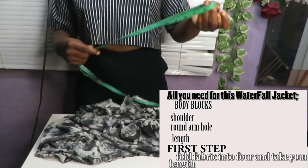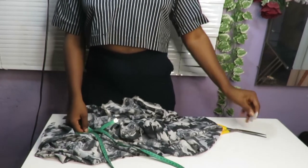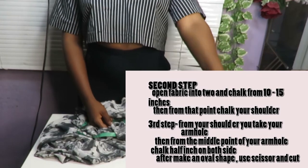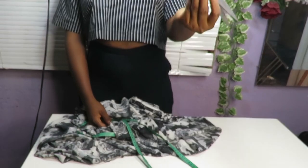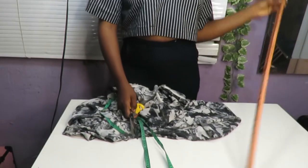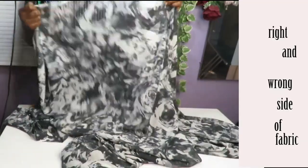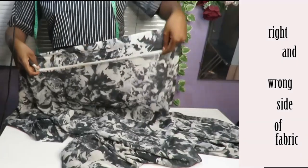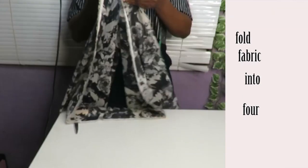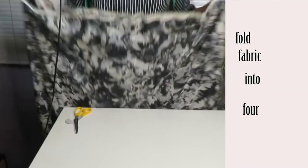Hey guys, welcome back to my channel. Today's video I'll be showing you how I achieve this beautiful waterfall kimono or jacket. All you need to achieve this jacket is your scissors, your tape, your chalk, your ruler, and your sewing machine. Once you have all that, the next thing you need is your fabric. Remember to always check for the wrong side and the right side of the fabric, because you'll be marking your measurements on the wrong side.